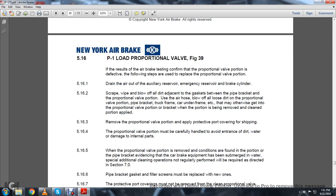5.16: The P1 Load Proportional Valve, Figure 39. If the air brake test confirms the proportional valve is defective, the following steps are used to replace the proportional valve portion. 5.16.1: Drain the air out of the auxiliary reserve, emergency reserve, and brake cylinder. Scrape, wipe, and blow off all adjacent dirt at the gasket between the pipe bracket and the proportional valve portion. Use the air hose to blow off all loose dirt from the proportional valve portion, brake pipe, truck frame, car underframe, etc., that may otherwise get into the proportional valve when the portion is being removed or cleaned. Remove the proportional valve portion and apply the protective port covering for shipping. The proportional valve portion must be carefully handled to avoid entrance of dirt and water and damage to internal parts.